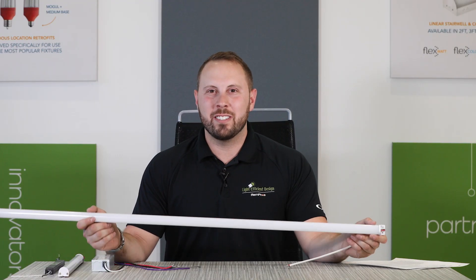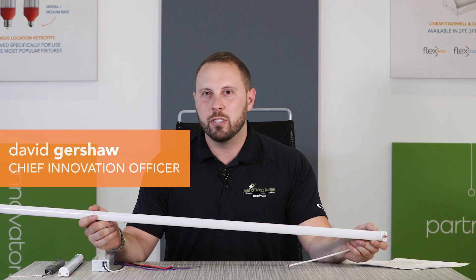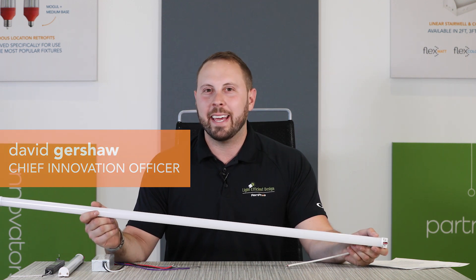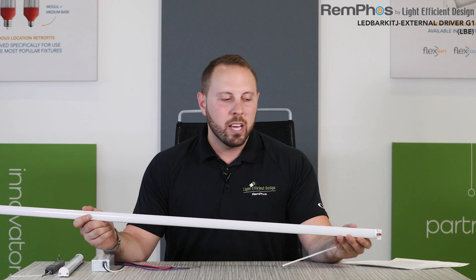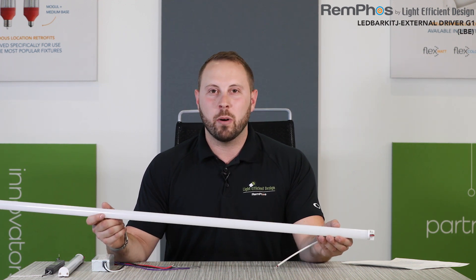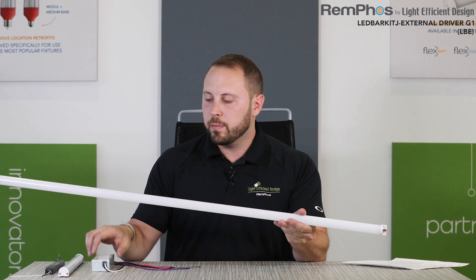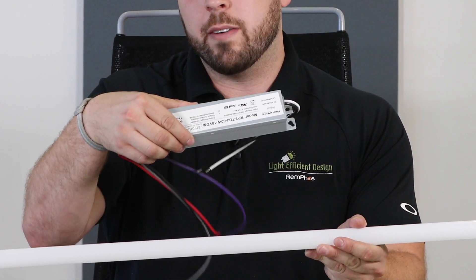The goal of this pro class is to introduce you to our LED Bar Kit External Driver Generation 1, aka LBE. This product is very similar to our LBI, the LED Bar Kit Internal Driver, except this includes a bar and an external driver.